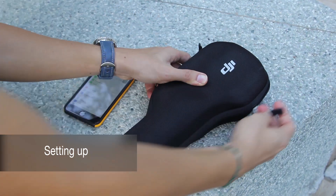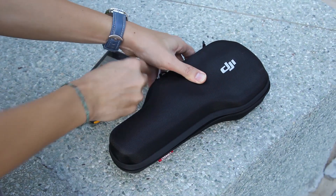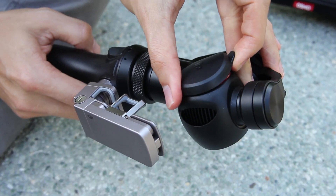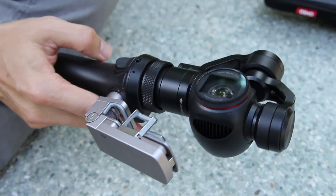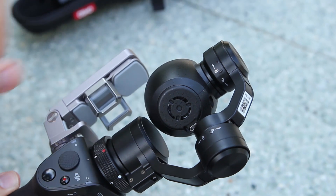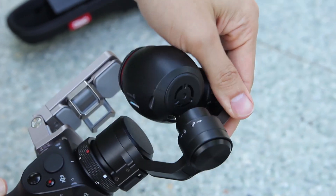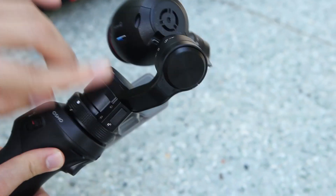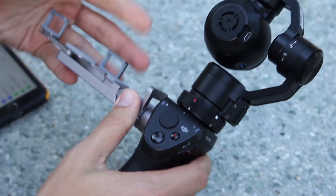Let's look at how to get the Osmo going. You've got to take it out of the cover, and the first thing you do is take off the lens cap. Then you need to set the camera free — there are three locks around the gimbal: one on top, one on the side, and one on the arm itself. Set these three free in order and the camera is good to go.